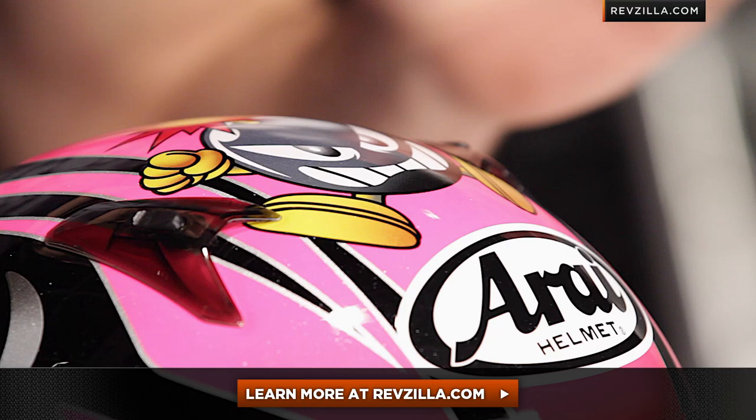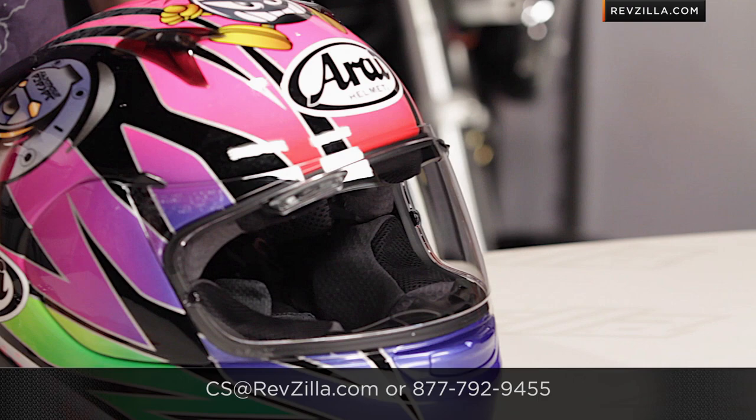Remember, the next step in your journey is to click right here, read other rider reviews of the Arai Signet-Q Cube Bomb Graphic at RevZilla.com. You don't have to take my word for it. As always, we're going to ship for free, and if you want to talk to a gear geek, see us at RevZilla.com or 877-792-9455. Thanks for watching our brief graphical overview of the Arai Signet-Q Cube Bomb Graphic. I'm Anthony — we'll see you next time.